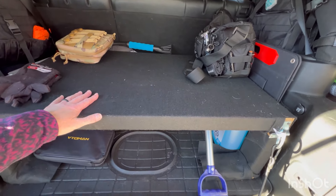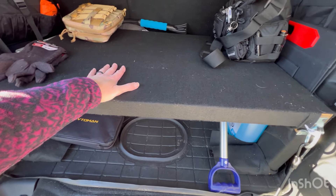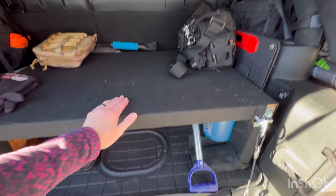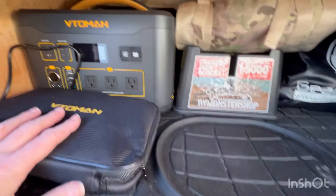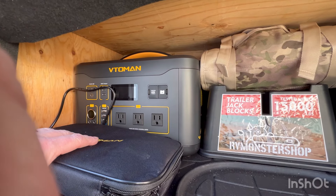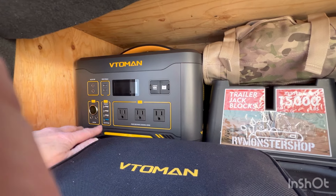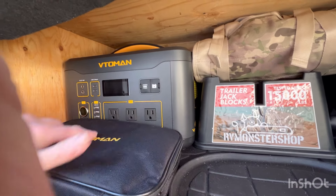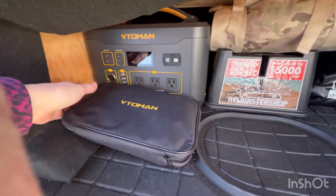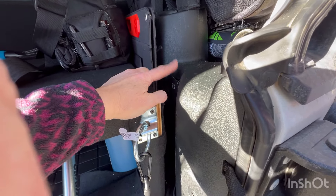For now I have this table set up — it's just two-by-fours built into a little platform. From here when I put the seat down I can add my bed platform over top and it seems to be working pretty good. Underneath I have a Vitamin 1000-watt power station — I'd like to get a jump start battery to add more power. These are my cords; the Vitamin can be plugged in where it's sitting and I can run this little cord all the way to my DC outlet to charge while I'm driving.